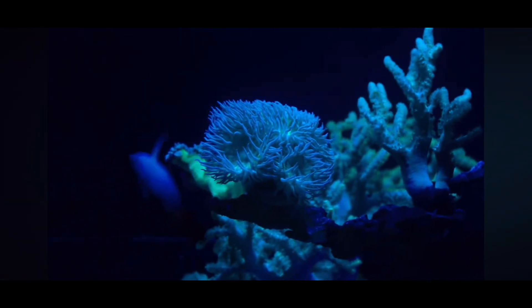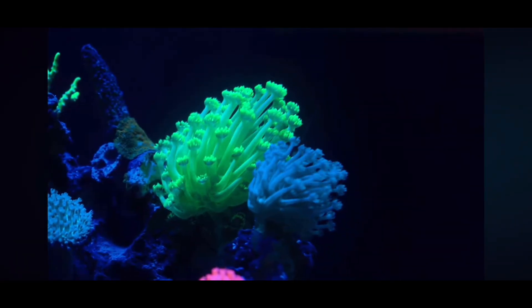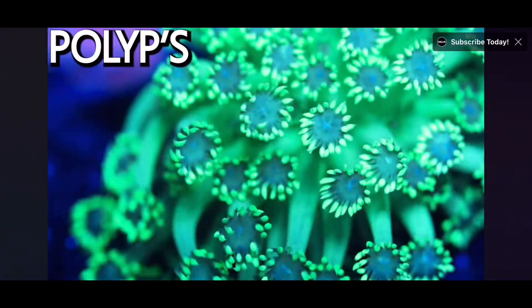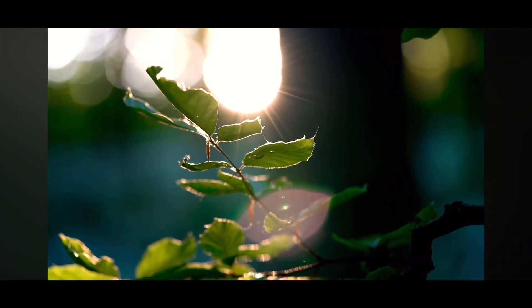So let's start with the basics. Corals are animals, but most have a symbiotic relationship with algae that live inside them, called zooxanthellae. Corals can actually consume food physically using their polyps, but they also source energy from photosynthesis — the sun — just like a plant does. So they need the right light to thrive and grow.